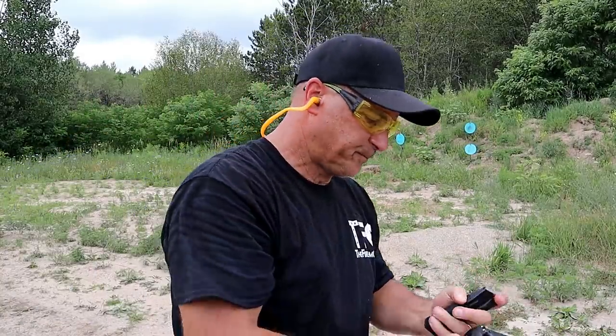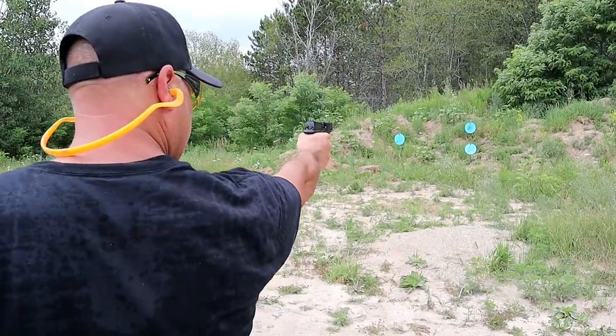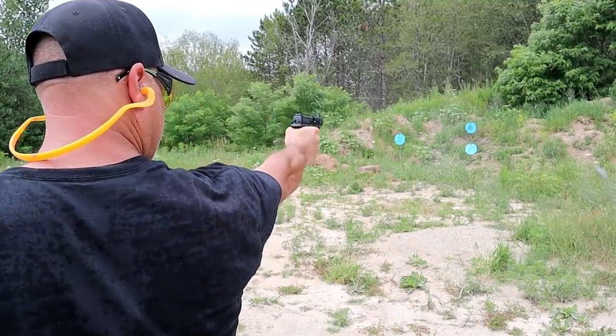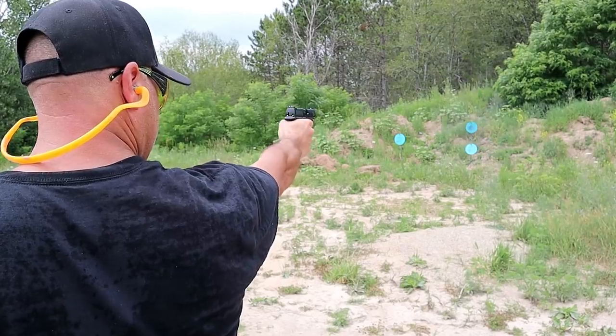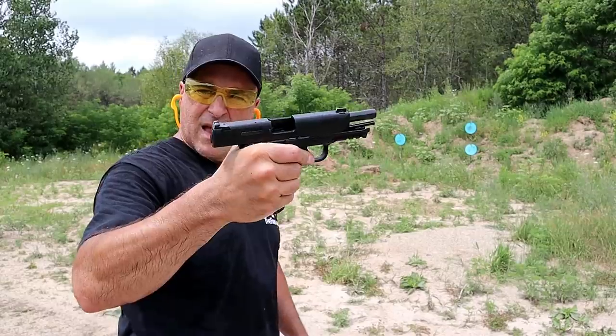All right. Only have a couple left, let me try this one-handed. And that's it.